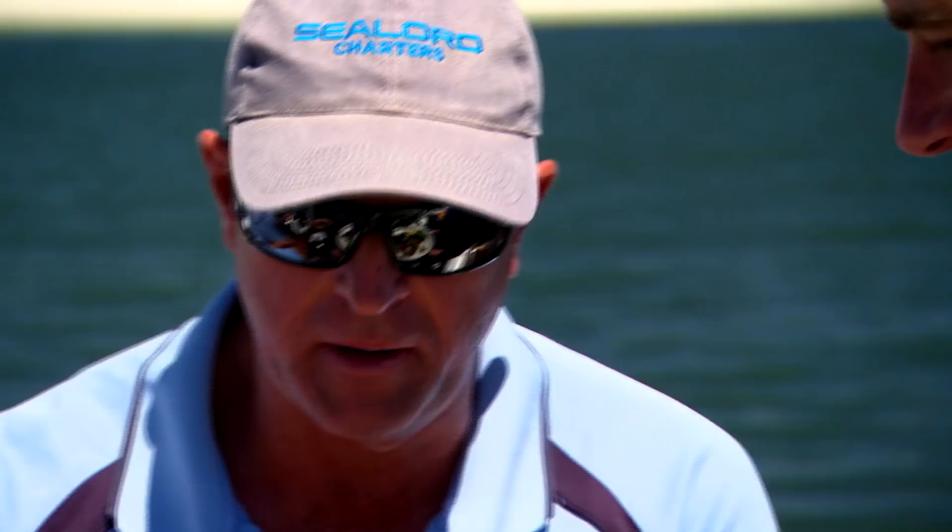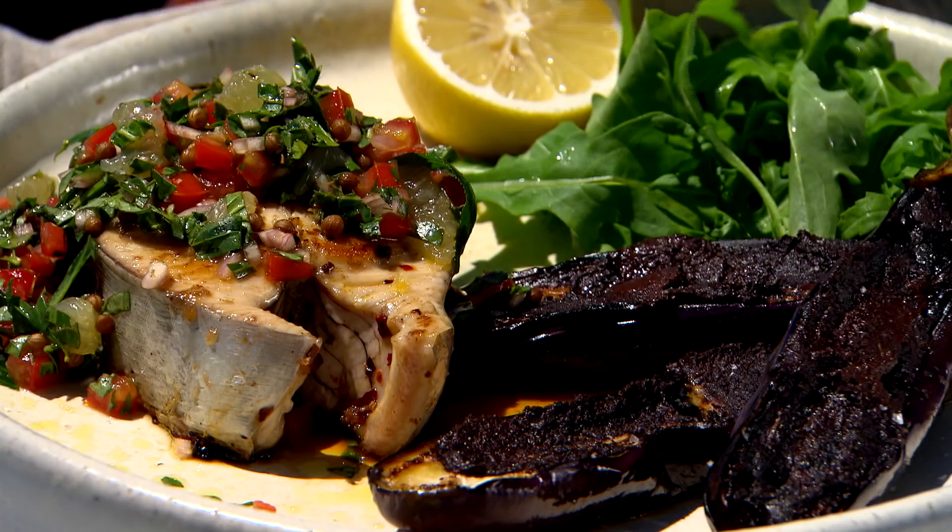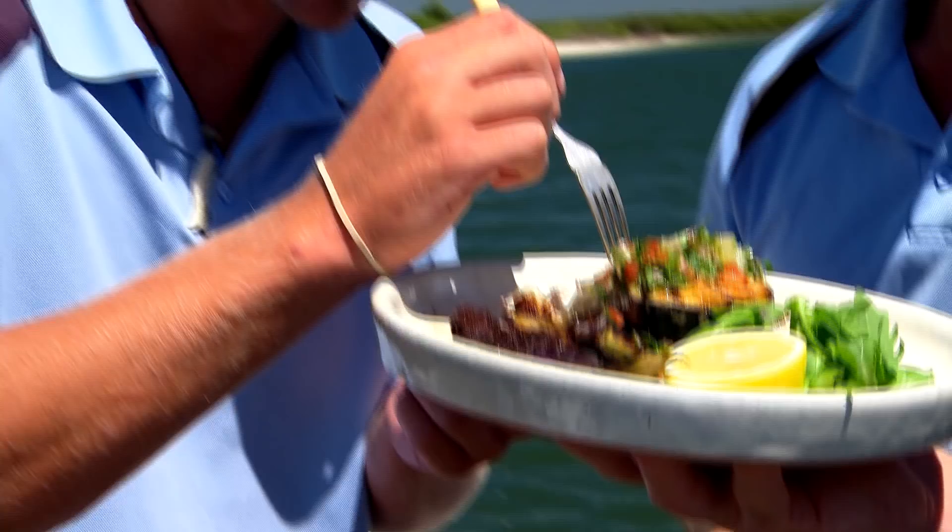Look at that. Moist. Beautiful, mate. You're liking that, are you? I'd take the whole plate, mate. I'll see you next time. Bye.